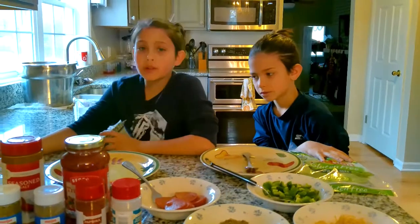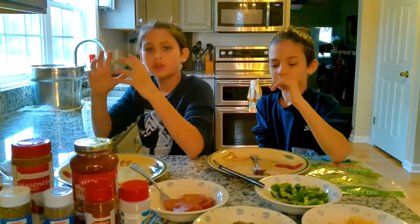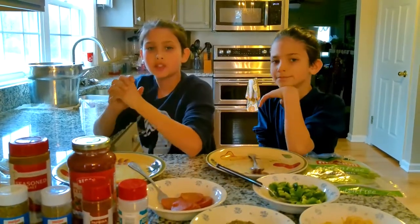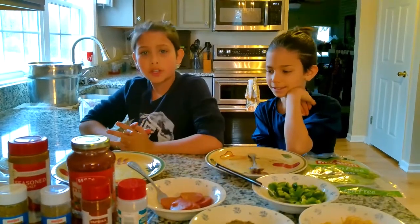We're going to be making a mini pizza. It is very simple, easy and fast to make — it doesn't take too long. You don't have to make anything extra, like any dough or anything. It's very simple. So I'm going to go over the ingredients right now.